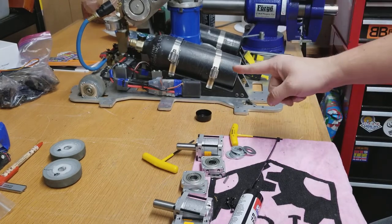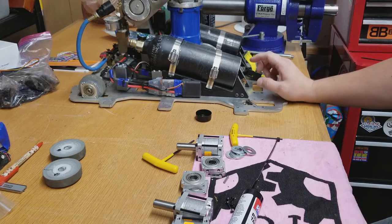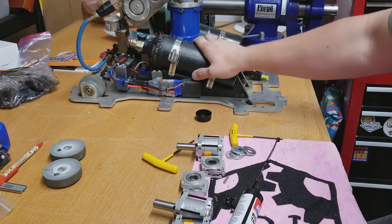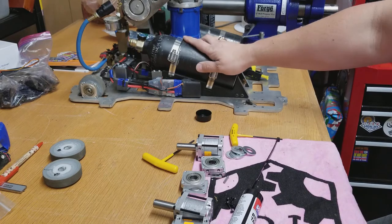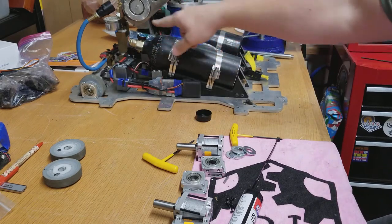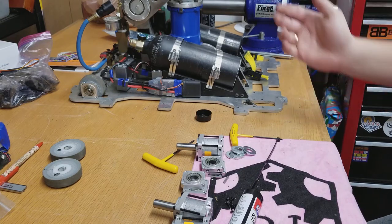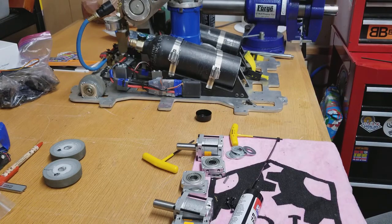This here guy right here is my 60 pound flipping robot called Rocket. It uses CO2 at full pressure, goes through here, no regulator, straight to the ram. Lifts up this arm and hopefully sends the other guy launching away.